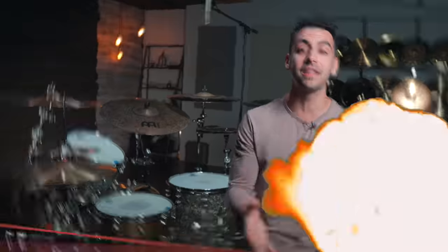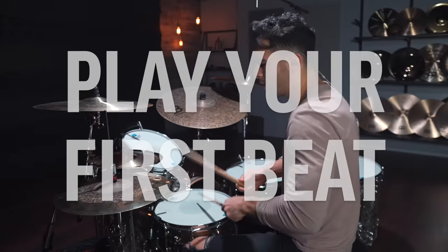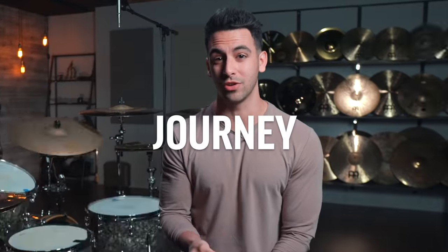If you're just getting started on the drums, welcome, you are in the right place. By the end of this lesson, you are going to learn how to properly set up your kit, play your first drum beat, your first fill, play with proper technique, and how to build all of these things up so that you can continue through your drumming journey feeling really awesome. So let's get started.